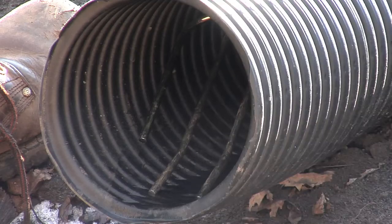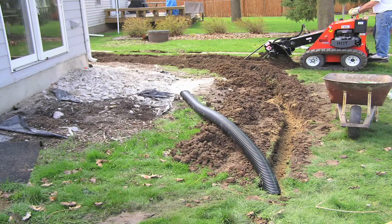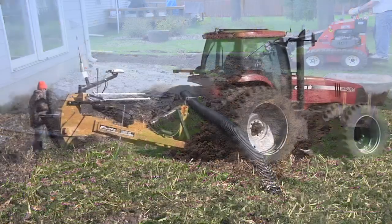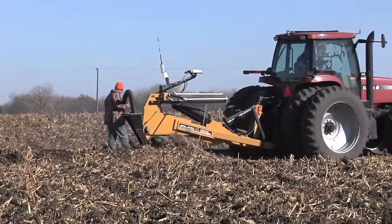How does drainage tile work in the spring? Hi, I'm Darren Hefty with today's Ag Minute. Much like home builders do to protect your home from water coming into the basement, farmers can place subsurface drainage tile beneath the soil to keep the water table from killing plants' roots.